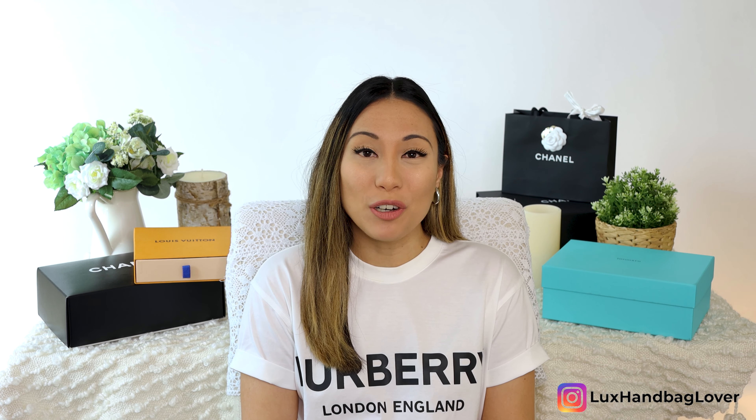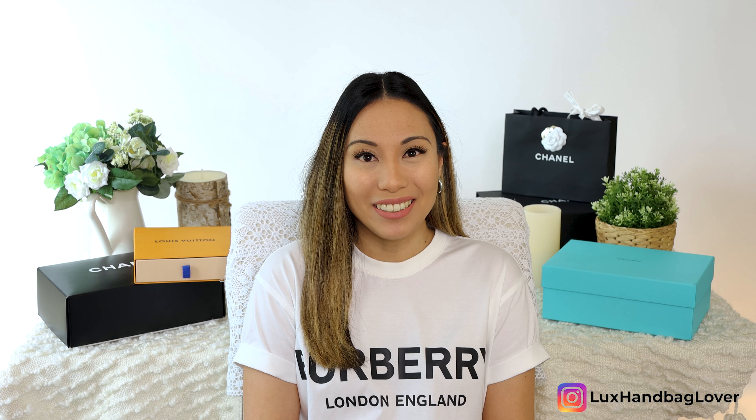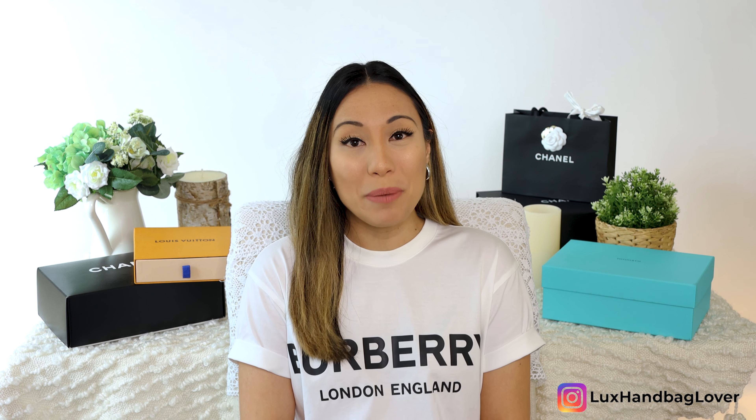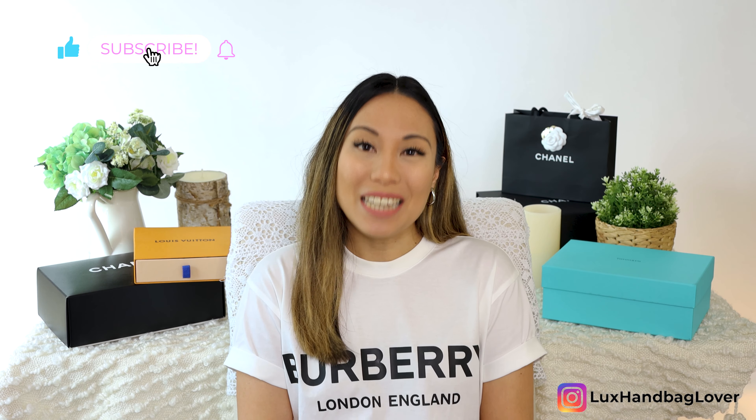If you're new here, my name is Tarina and welcome back if you're already part of our Luxe Handbag Lover community. I put out videos every Tuesday and Saturday about luxury fashion, travel, and lifestyle. If you're a Luxe lover too, I'd really appreciate if you would join me here by subscribing to my channel and hit that like button down below.